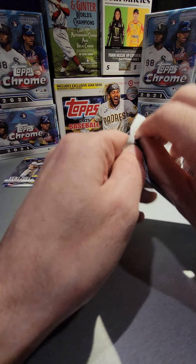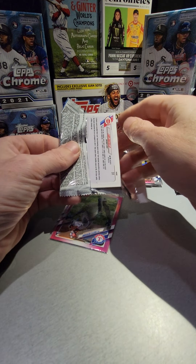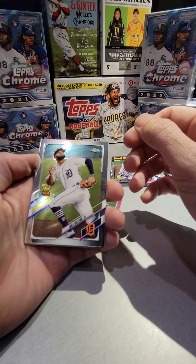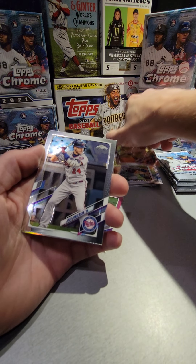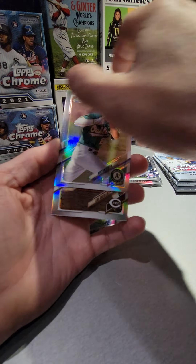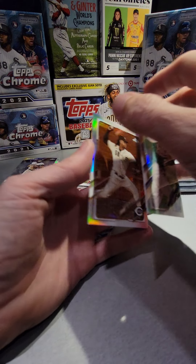All right, so it looks like we've only gotten like four rookies so far. I haven't hit any huge names except for the Kirloff. Willie Castro, Josh Donaldson, Matt Olson — and this is a refractor — and a Luis Castillo sepia.